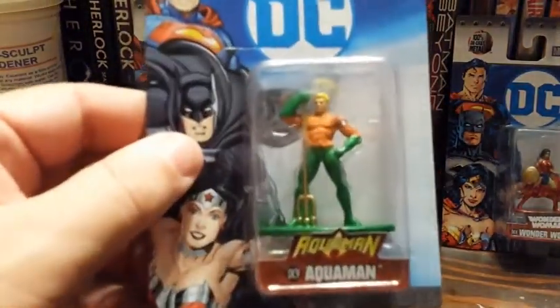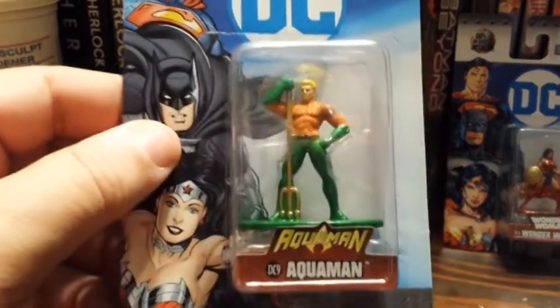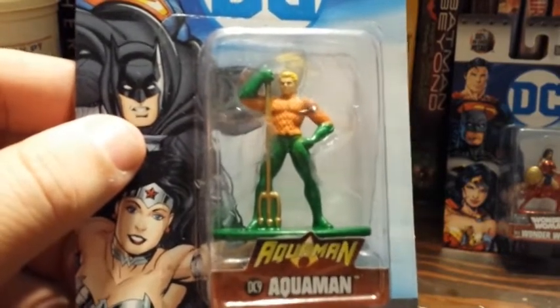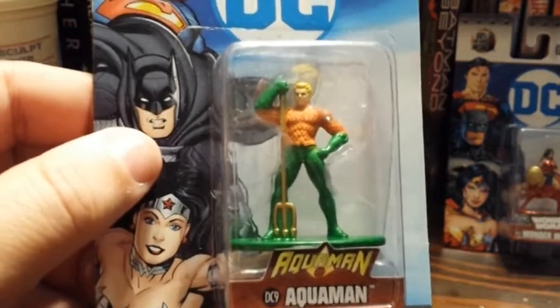Then you've got Aquaman. Aquaman also made the transition here — you can see it's the New 52 Aquaman, and he also made the transition pretty well. This is, to me, Aquaman. This is the way he's supposed to look. It's not the Justice League that's going to be coming up, but I like that.